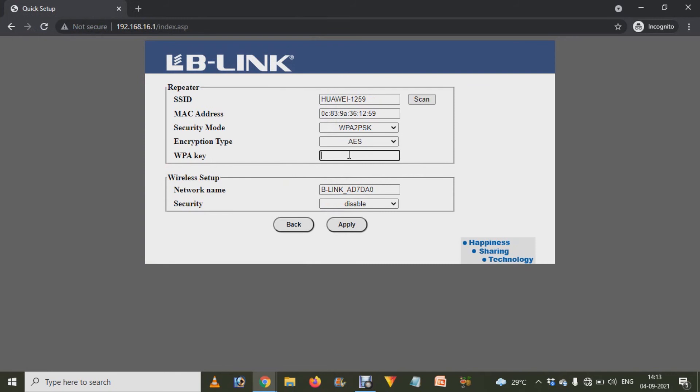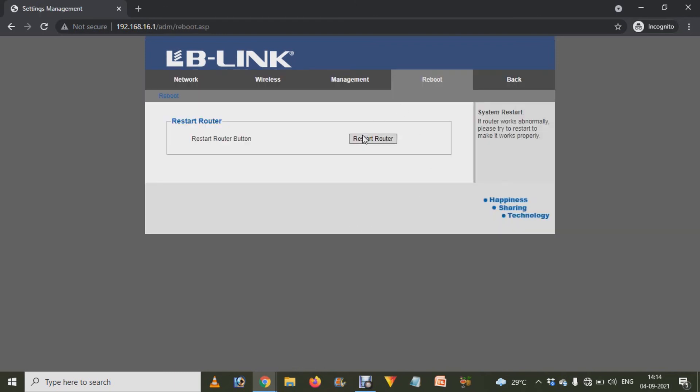Enter the WPA key for that network and then click the Apply button. After that, your router will restart. Once it restarts, your internet will start working. That completes the settings to change your LB link router into a Wi-Fi repeater or extender.